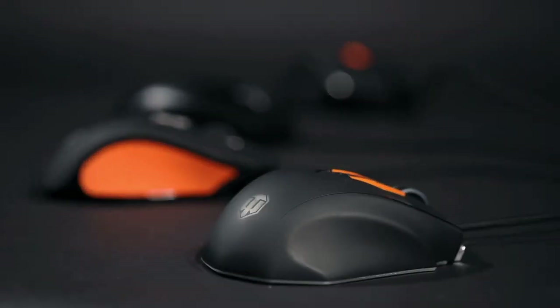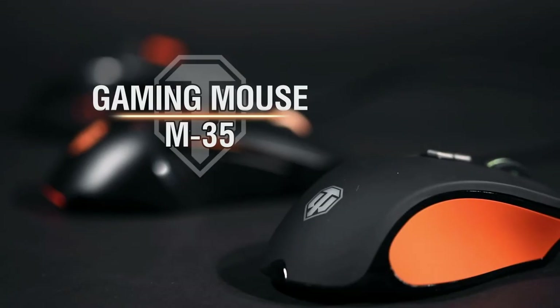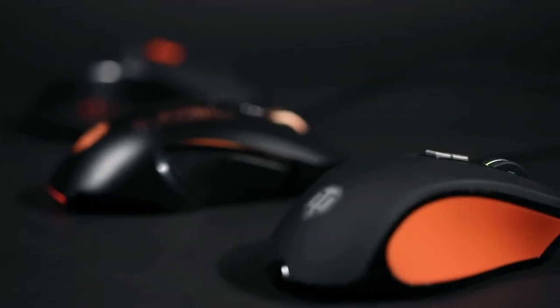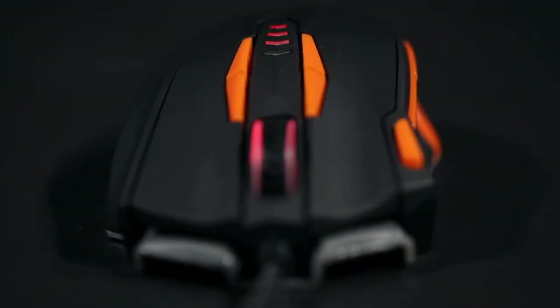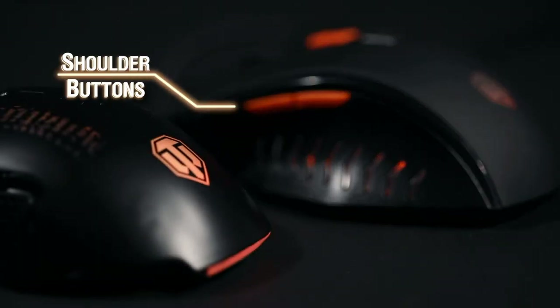Choose the gaming mouse that suits you best: M25, M30, M35, M45. You can adjust the DPI on all four models. With the M30 and M35, choose the color depending on the DPI. With the M45, you can choose the color of your mouse according to your taste no matter what the mouse resolution is. For better gameplay, these mice are all equipped with side buttons.